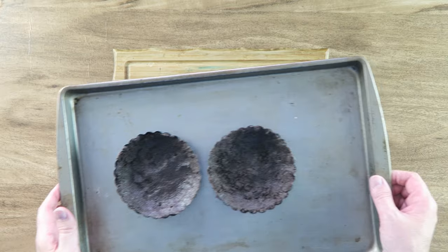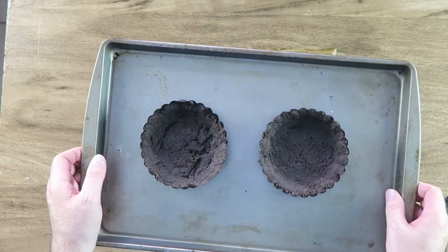Now we're just going to take these and put them in the oven at 350 for about 10 minutes. After 10 minutes the crust should come out nice and firm. You can put it in the refrigerator and let it firm up a bit, and that's what I did.